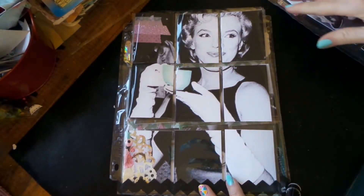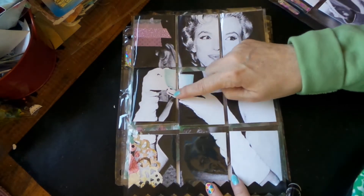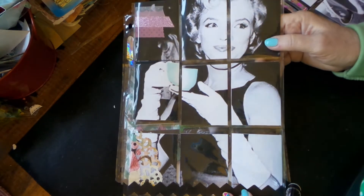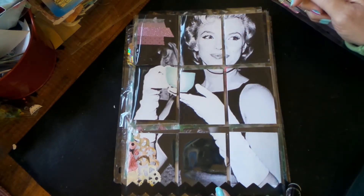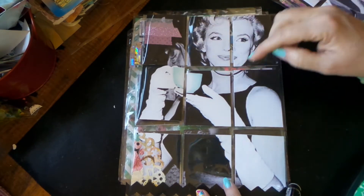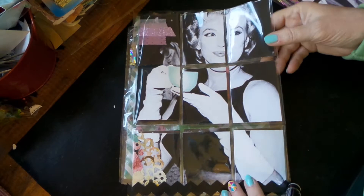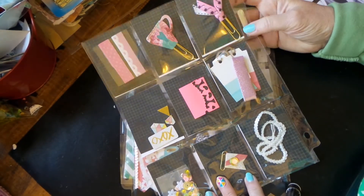This one I think is Marilyn Monroe — it's gotta be. I highlighted her coffee cup and left the rest alone because I just really like her pretty smile and eyes. Look at how dainty her hand is, it's just so cool.